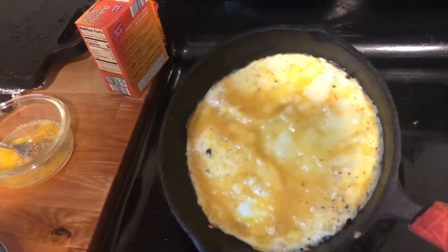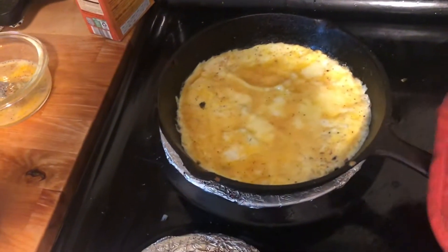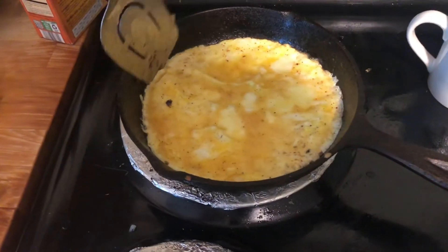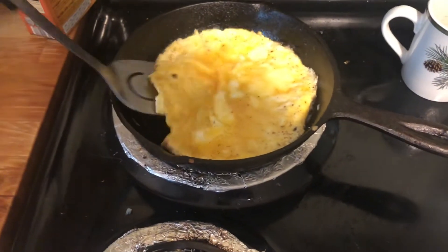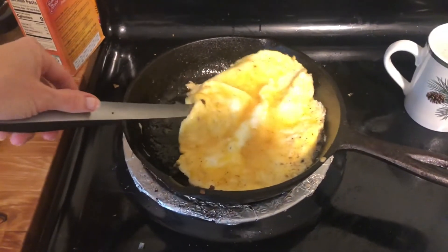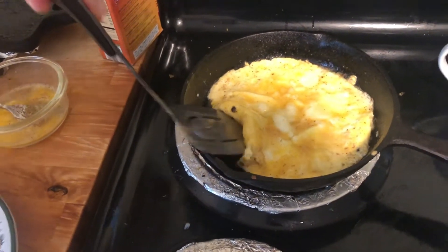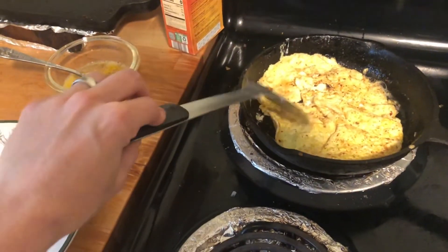I'm just going to turn it around a little bit more. It's almost done on this side. See, there's not very much that is uncooked on the top, so now it's ready to flip. This is the hard part. We've got plenty of grease on the bottom, and I've got most of the egg on top. I loosened it all up, so now I quickly grab it — ta-da! — and I flipped it.